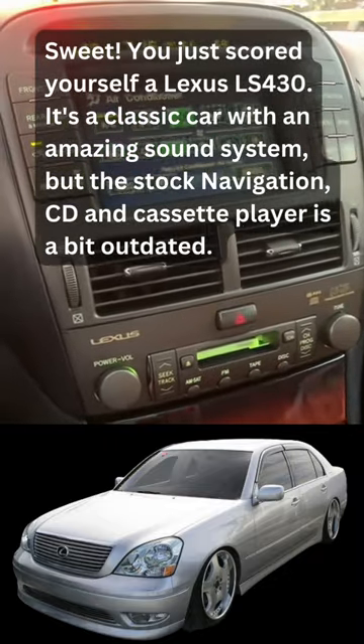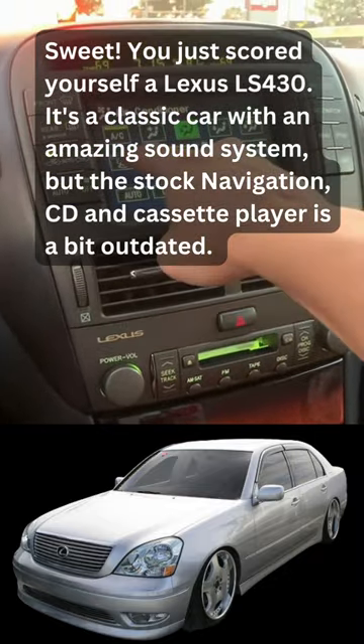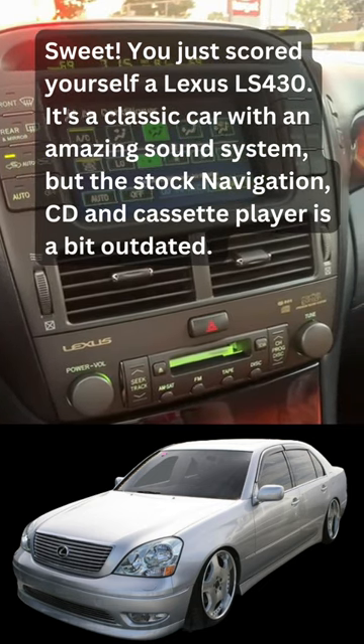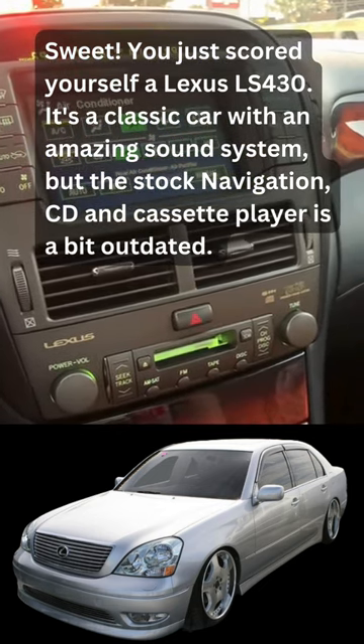Sweet. You just scored yourself a Lexus LS430. It's a classic car with an amazing sound system, but the stock navigation CD and cassette player is a bit outdated.